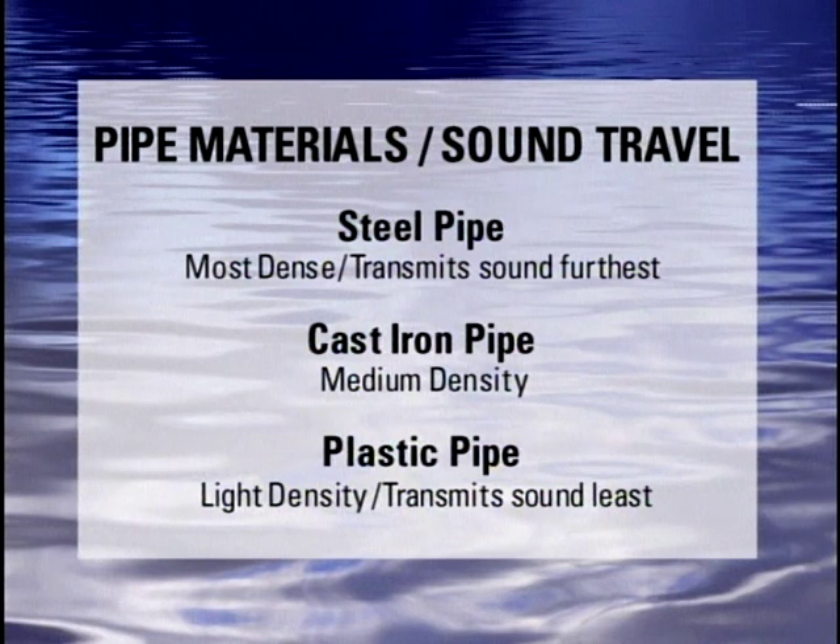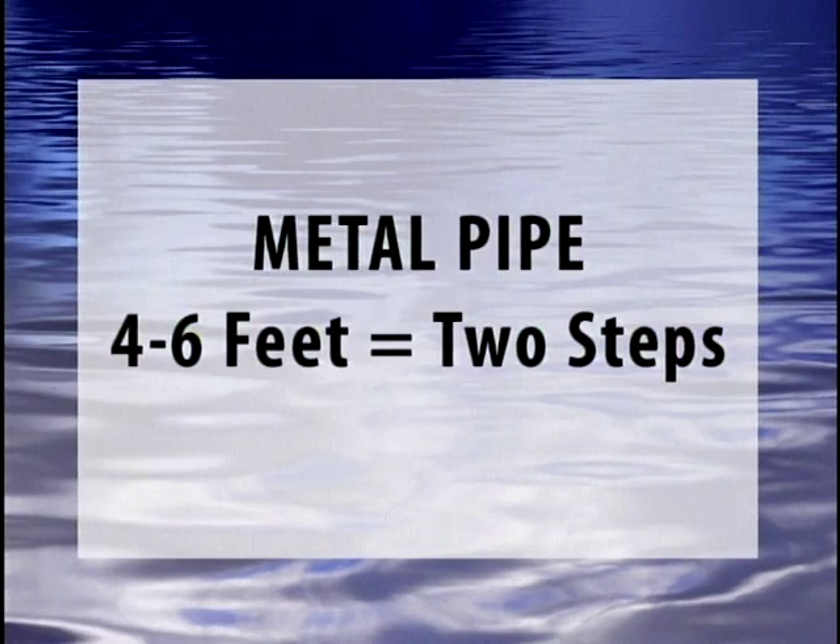The more dense the pipe material, the better it will conduct sound, making the detection of the leak easier. On a ductile iron pipe, the sound will travel much farther than the same size or pressure leak on a plastic pipe. When looking for a leak on metal pipes, listen every four to six feet, roughly two steps.